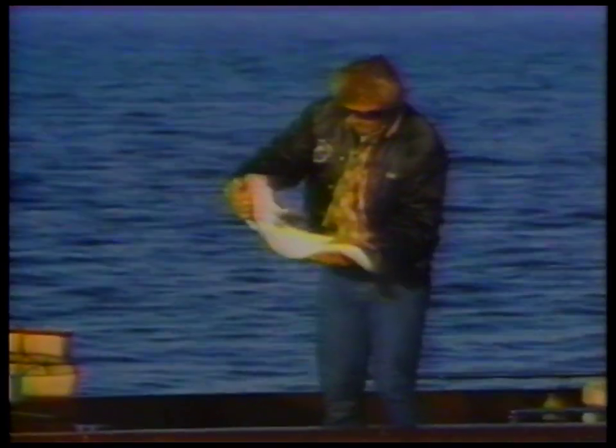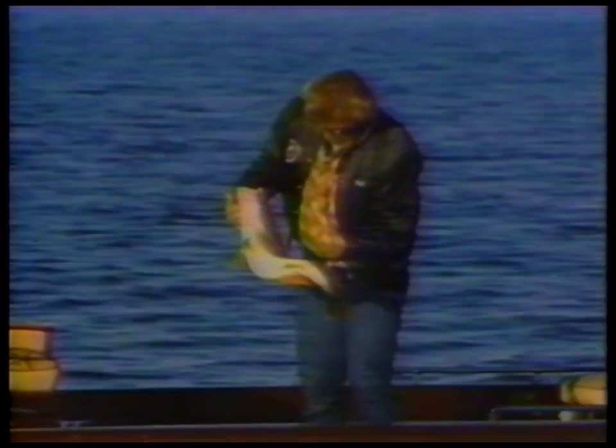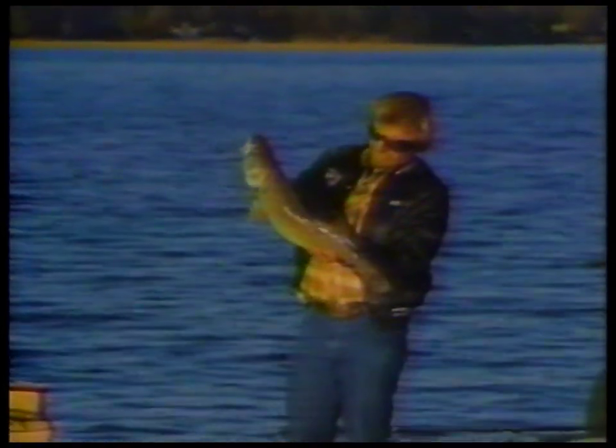Look at this! This fish has got to be 13 or 14 pounds. At least that. That's one of the largest walleyes I have ever caught in my life.